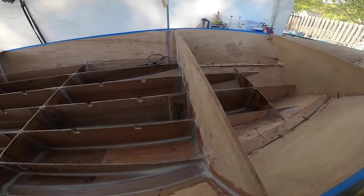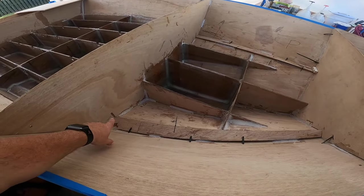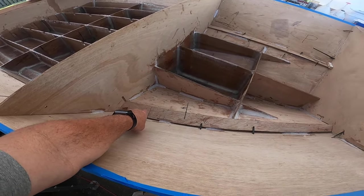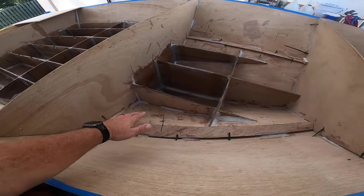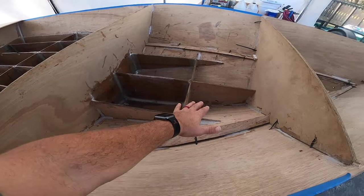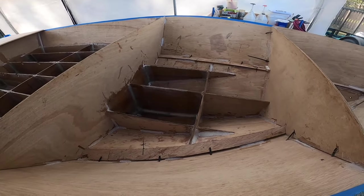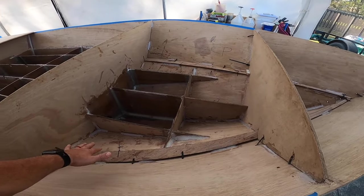So the next step — to move this forward — the first thing I'll do is come in here with the belt sander and try to put a little chamfer or soften that edge on the chine. Then we'll come in and dry fit all of these fiberglass panels. I've kind of been dreading this area because it's got a lot of stuff going on, so I'm going to get in there and dry fit all that fiberglass.